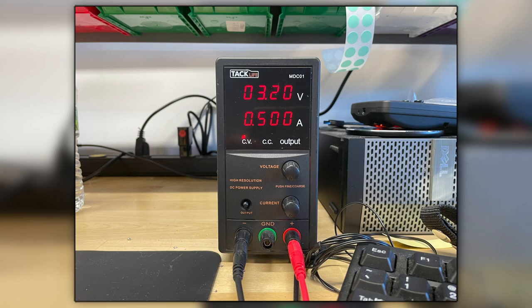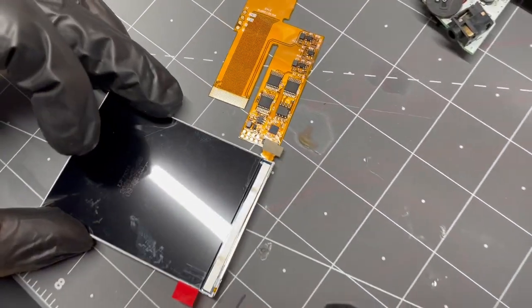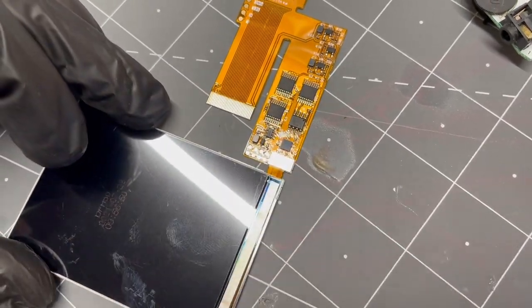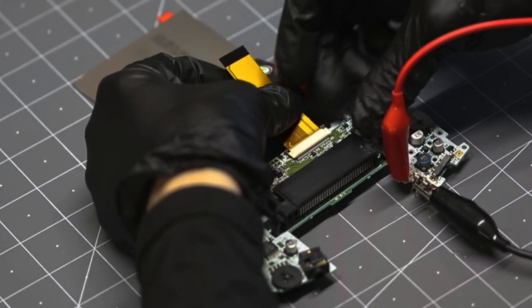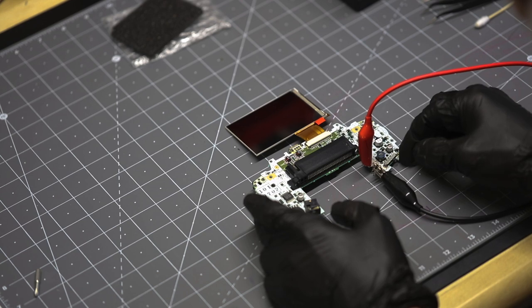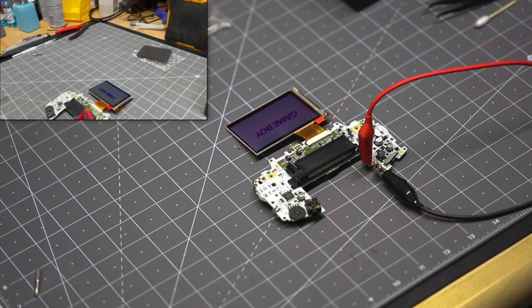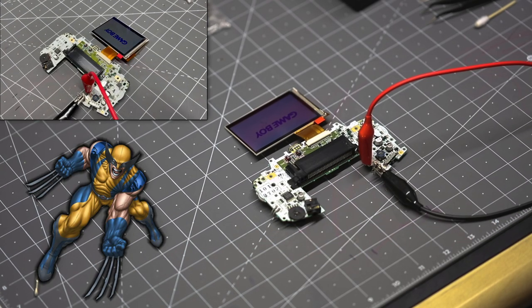On your power supply, make sure the voltage is set to 3.2 volts. Attach the small LCD ribbon to the flex cable and use caution — don't force the connector if it feels misaligned; simply take it off and try again. Then attach the other side of the flex ribbon cable to the motherboard and push the two tabs down to fasten the cable into the motherboard slot. Now it's time to power on the console and visually inspect your new IPS LCD screen. We're looking for dead pixels, white spots, backlighting issues, scratches, and any other kinds of defects.